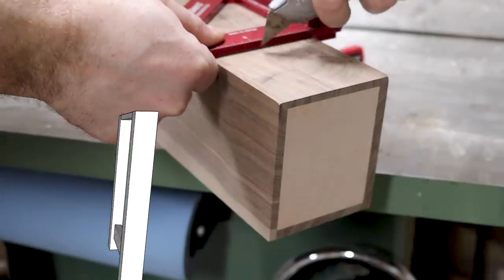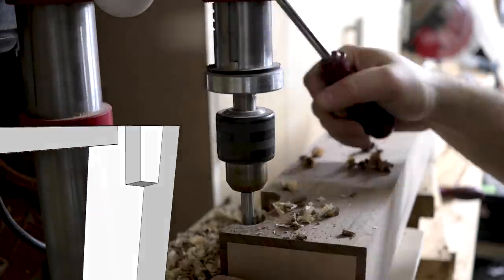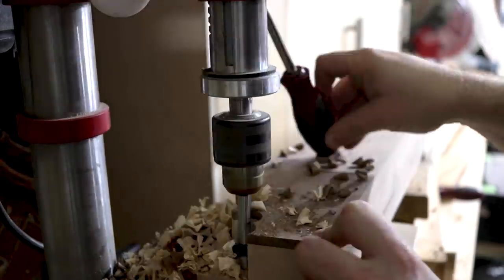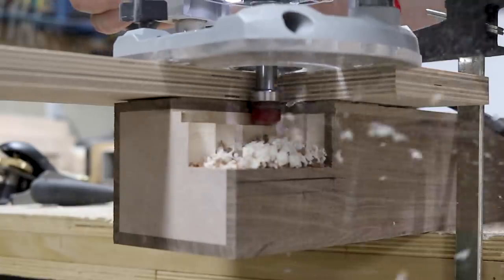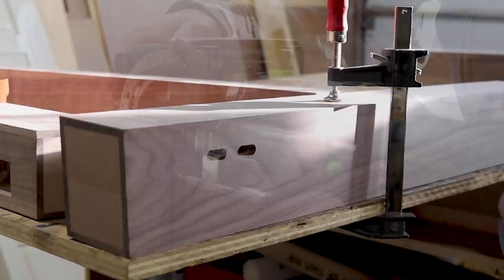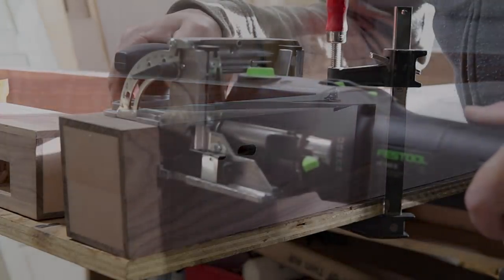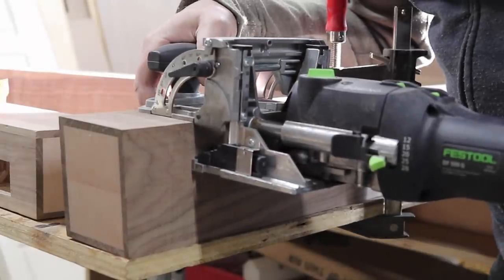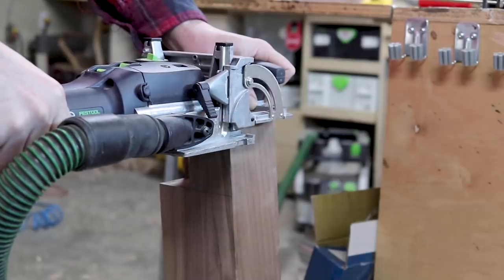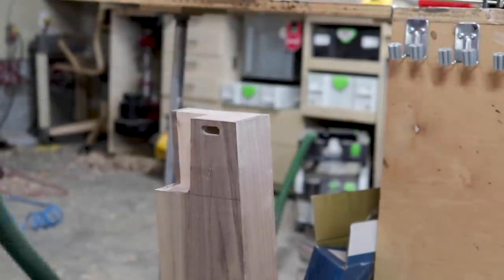The top back rail, which the planer mounts to, I figured I should make removable just in case I make some mistakes. So I notched out a section along the top back legs to support the rail. For the bottom side rails, I had planned on doing mortise and tenon joinery, but I accidentally cut my material too short. So I used a Domino — I think it's Italian — to magically make mortises appear.